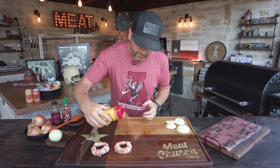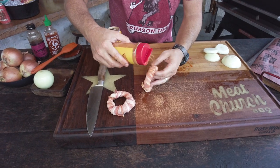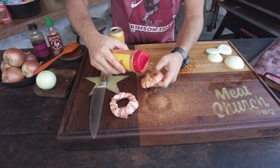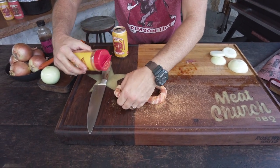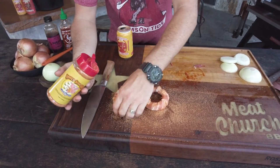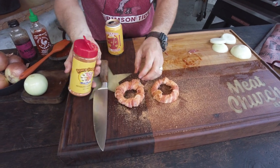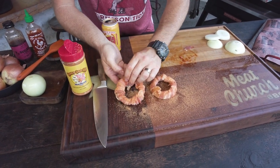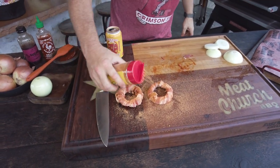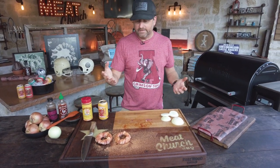Season them with your favorite barbecue rub. I'm going to use Meat Church Honey Hog, which is our first all-purpose rub we ever had. It's got a little honey powder in it for sweetness. But by all means, use whatever rub you love, whatever's near and dear to your heart. Honey Hog is a winner — my kid eats this straight out of the bottle, it's in his blood. You want to let that adhere for about ten minutes, and then it's gonna be nice and wet and adhered and it's time to cook.